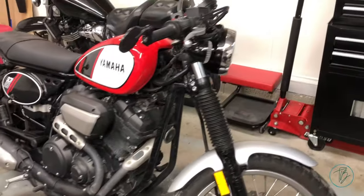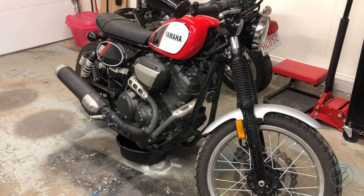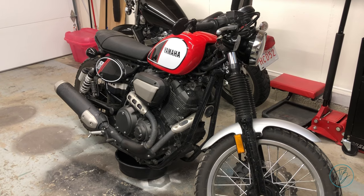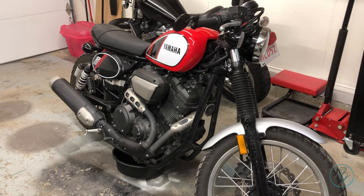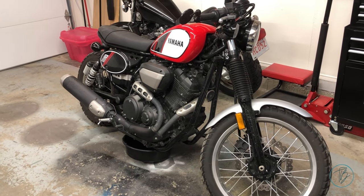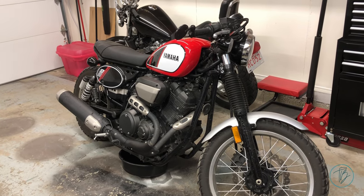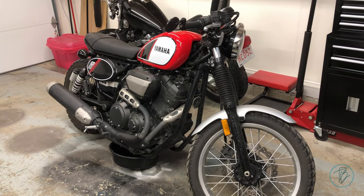Unfortunately it came to me because the owner completely stripped out the oil drain plug threads. The bolt is stronger than the engine case, so the engine case lost and there are no longer threads in it. I'm in the process of figuring out the best option to fix that. I'll add a picture of what the drain hole looks like, and stay tuned for the repair process.